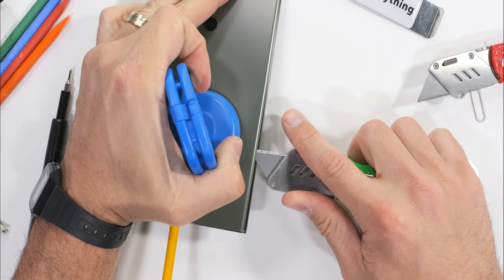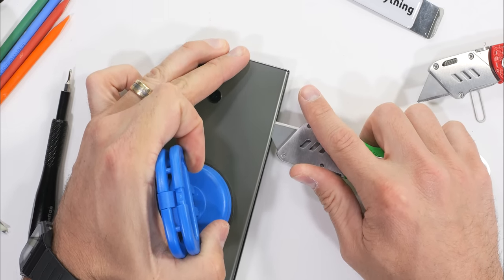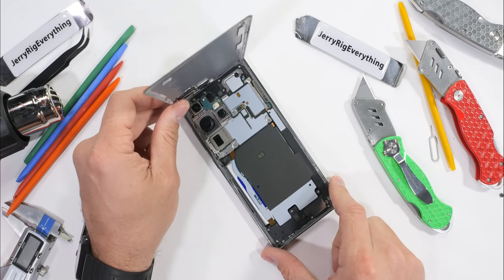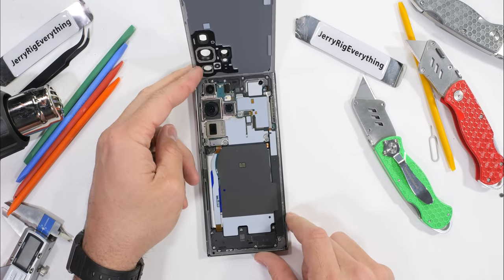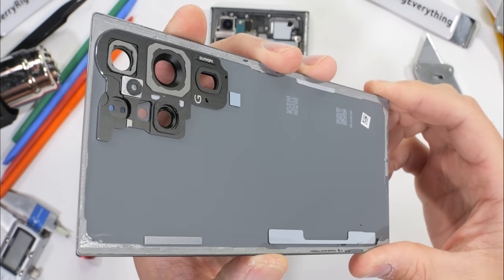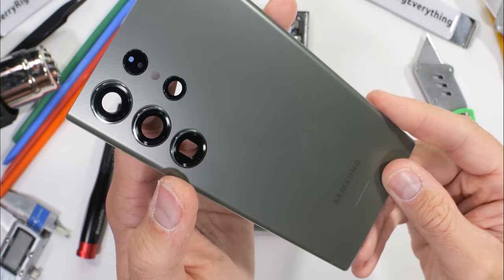We've got to keep those beautiful internals as moisture-free as possible. The back panel is a simple slab and rather inexpensive to replace — replacement parts are usually less than 20 bucks on Amazon. Very reasonable when compared to the $500 back glass replacements from Apple.